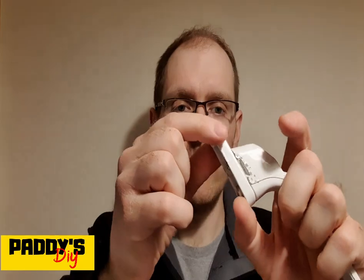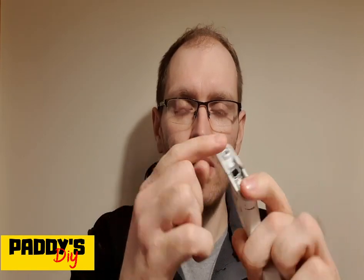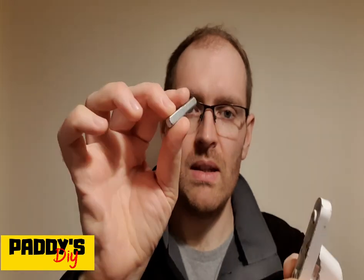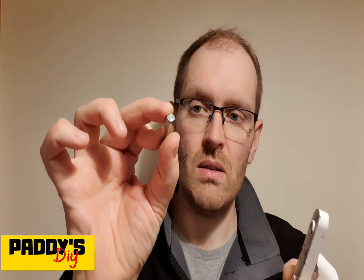Hello YouTube, I am Paddy and in this video I'm going to show you what to do when you have a broken window handle and the spindle has become detached and gets stuck inside the window, and this little tip will work.